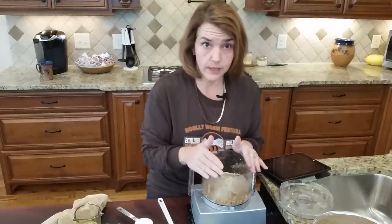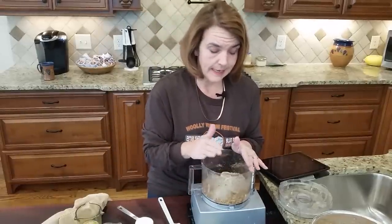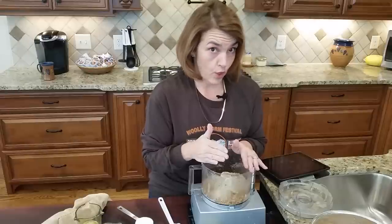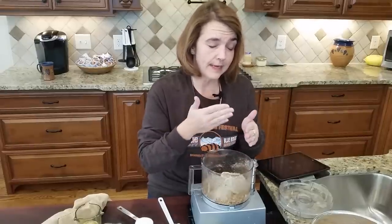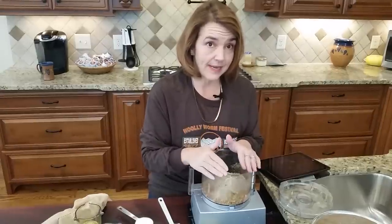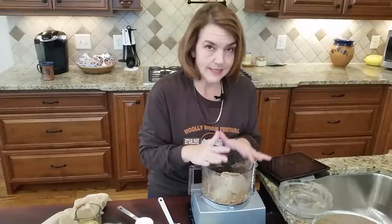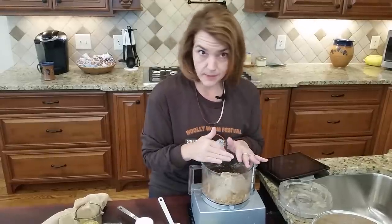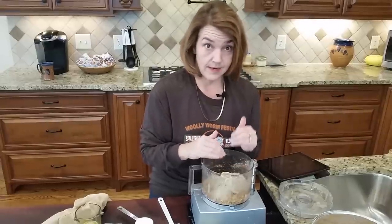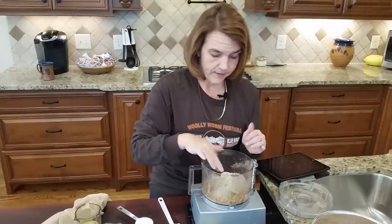The total carb count — not including the erythritol or sweetener — for the crust is going to be about 36 total carbs. Not net, but total carbs. So if you slice it into 12 sections you've got three total carbs per serving just in the crust. I tried to keep it as low as I could, which is why I'm using pecans and hazelnut instead of almond flour.